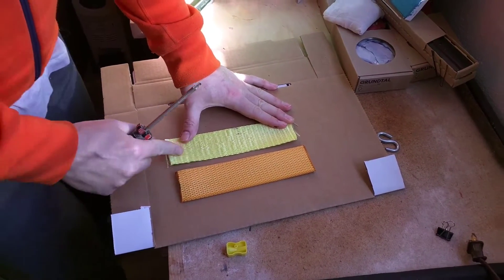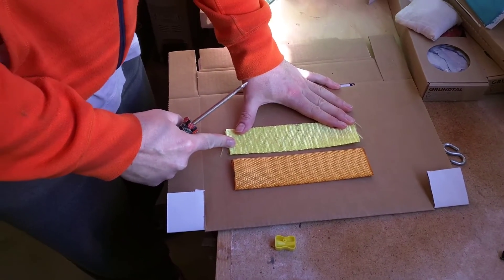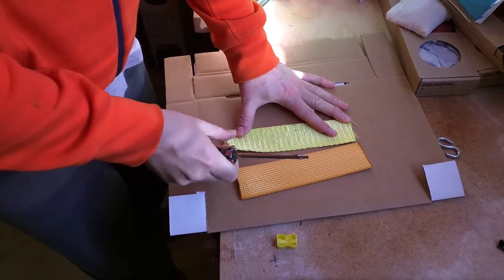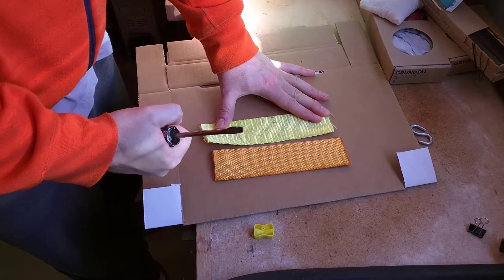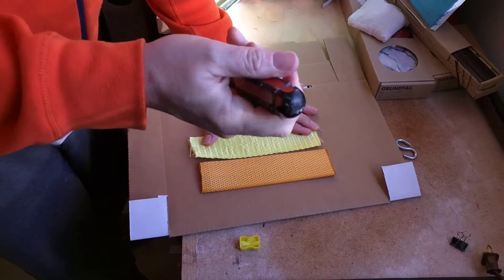Alright, so what we're going to do today is I've got some regular 12,000 pound strapping and I've got some diamond weave over here. I'm going to do a scratch test with this flathead screwdriver. I'm just going to give it five scratches in the same place with this sharp edge and we're going to see how each strap responds and holds up.